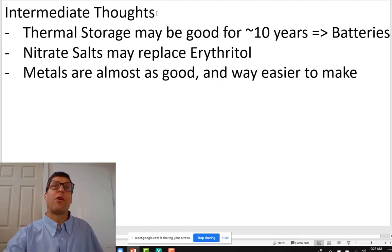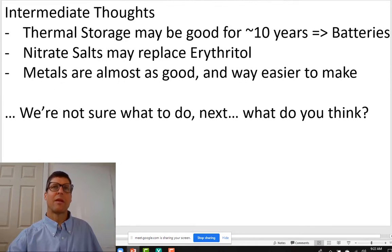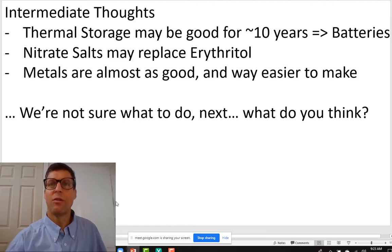I'm not going to give you final thoughts and conclusions because that's why we're here — to get those from you. I'll just give you my intermediate thoughts. Thermal storage will probably be dominant for maybe a little over 10 years until we move to batteries. Nitrate salts are great to replace erythritol, but metals are so simple — maybe that's where we'll start. We're not sure what to do next, and we're not sure it's going to work. It's kind of scary but a little exciting, and I want to know what you all think. Thanks.